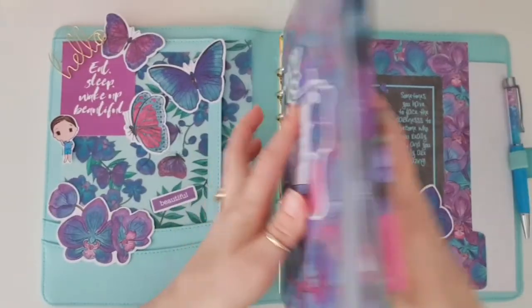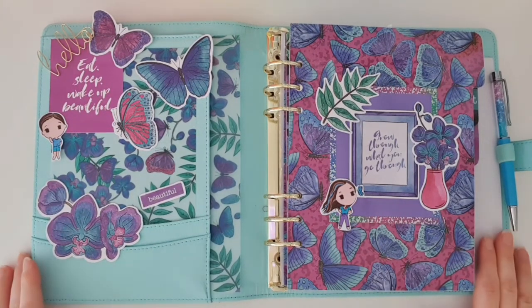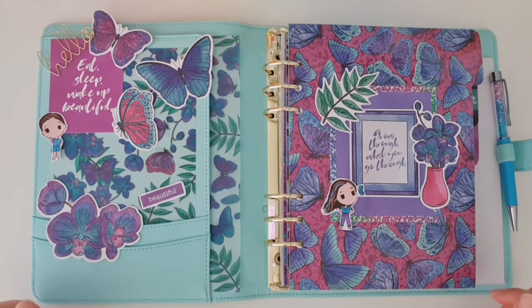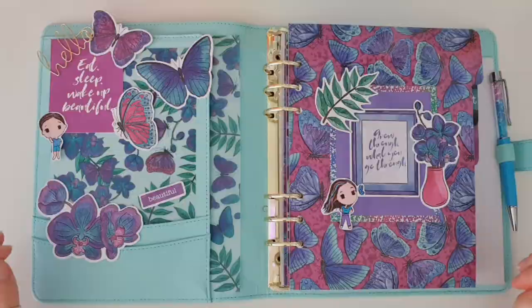That is my new budget planner setup and I'm really happy with how it's turned out. It's almost like this Butterfly Skies kit was made for this aqua planner — they just look so beautiful together. Let me know in the comments below what you think of my new planner setup, and if you are enjoying my flip throughs I would love to know. Make sure you are also following me over on Instagram where I post a lot of my planning spreads, weekly spreads, planner setups, and crafting projects. Thank you so much for watching and have a wonderful day!